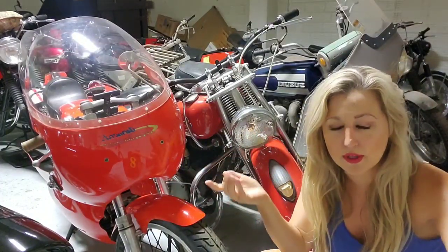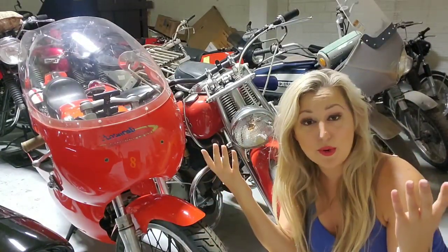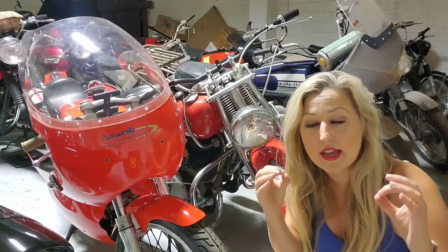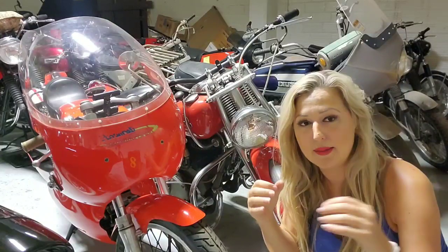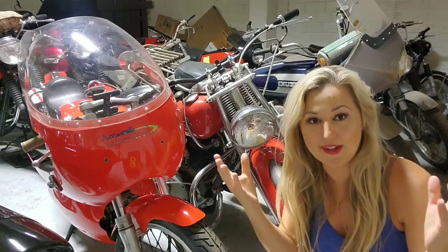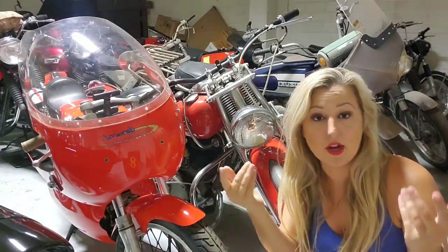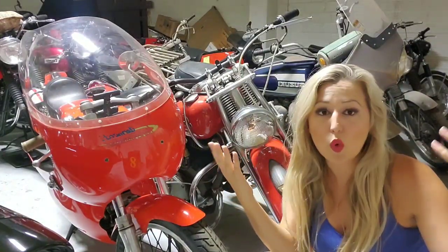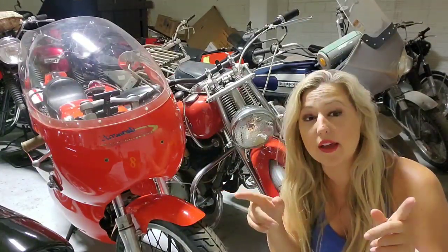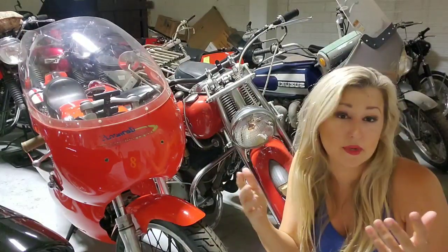It's aesthetically probably one of my favorite motorcycles in here — it's just cool looking, looks super cool. Now some of you might be saying, hey, what in the world is Aermacchi? Well, it was an Italian airplane manufacturing company that primarily created seaplanes for the Italian war effort. Then after World War II, they decided to go ahead and start making scooters and motorcycles — you saw a lot of companies do that at the time.